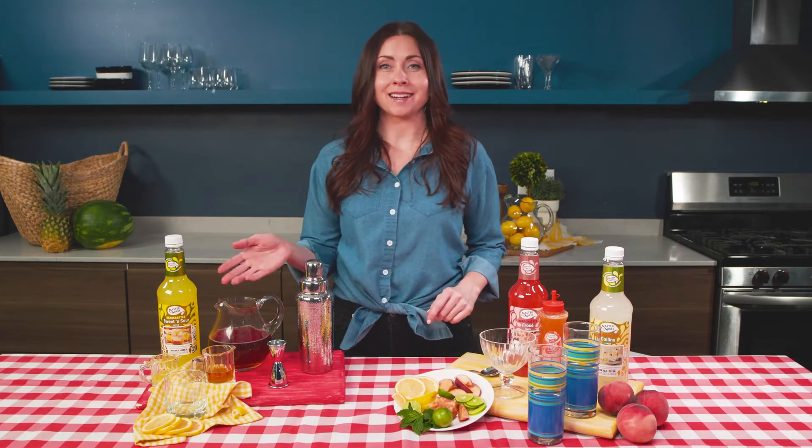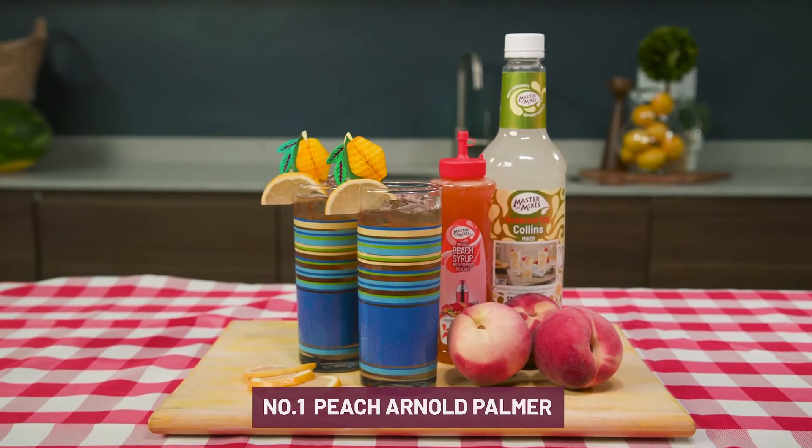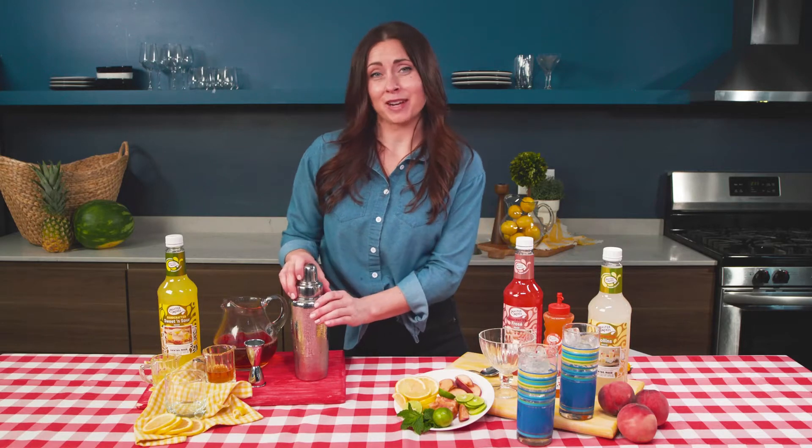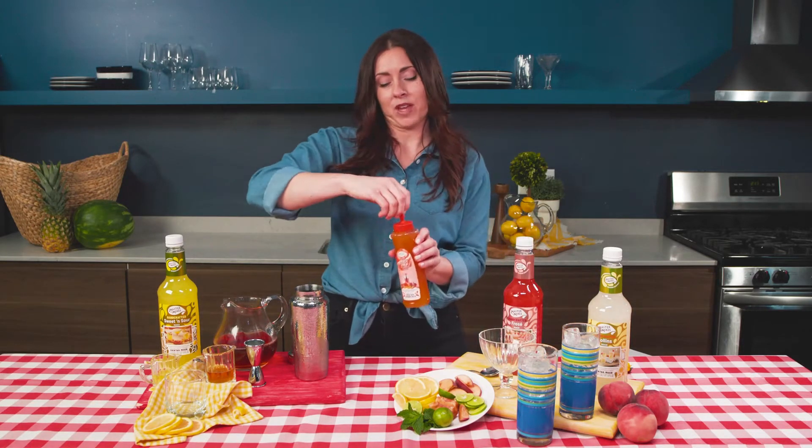Hi everyone! I'm gonna have a backyard barbecue tonight, so to get ready I'm gonna make three awesome mocktails. Let's get started. The first mocktail we're gonna make for our backyard barbecue is gonna be a Peach Arnold Palmer.